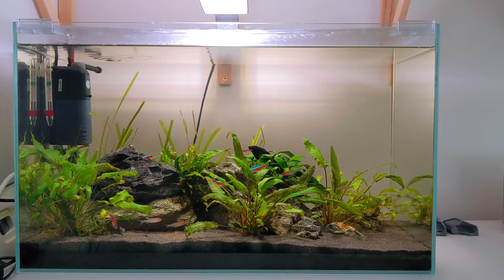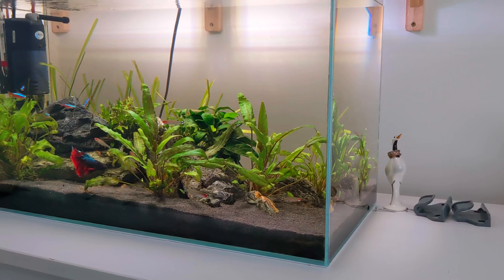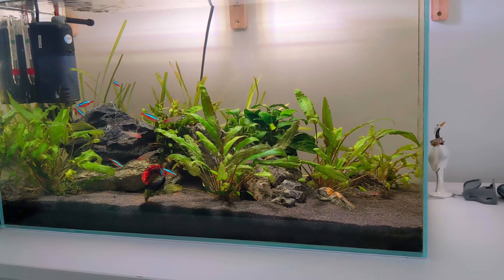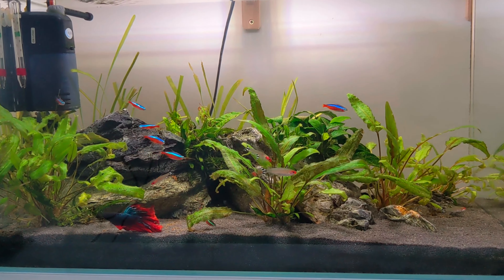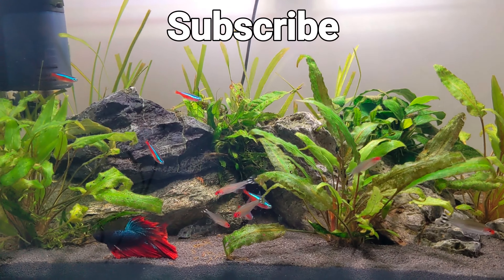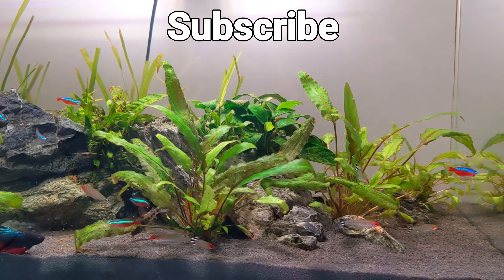I hope you guys enjoyed this video. If you did give it a like, leave me a comment, let me know what you guys think and also hit that subscribe button if you're not subscribed already. And remember, no matter what state your tank's in, just take some time to sit back and enjoy it — I think that's something we always forget in this hobby. Until next time guys, take it easy, bye.